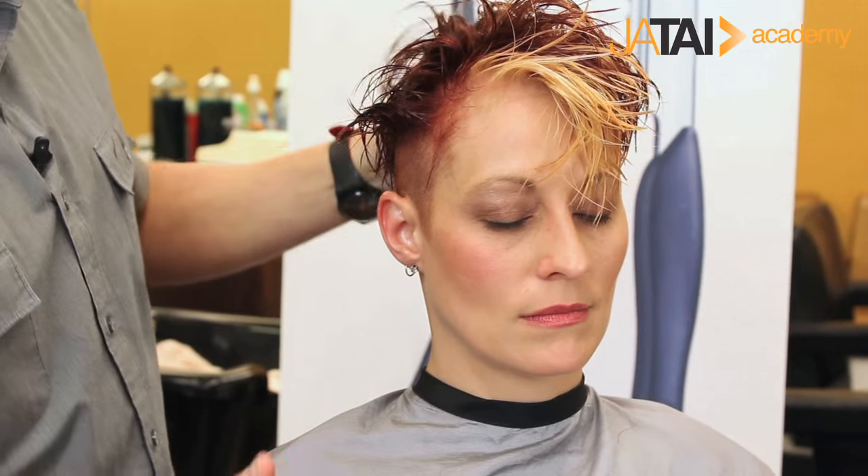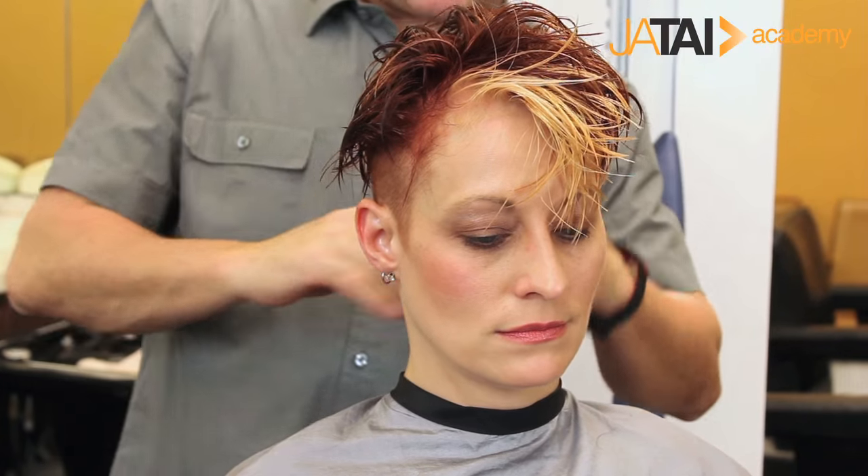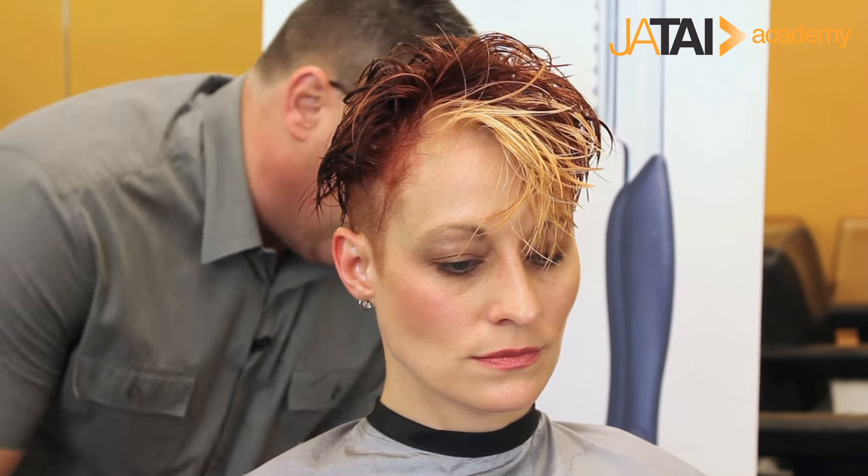Depending on the texture we get, we might go in and choose to flat iron some sections to create movement or to create direction within the style. Some of it — we'll see what we get based on her hair and its texture. We may even go in on dry hair and add a little additional texture.